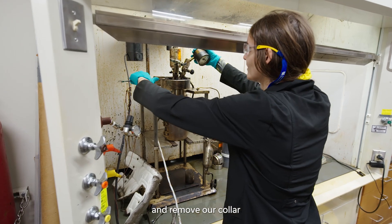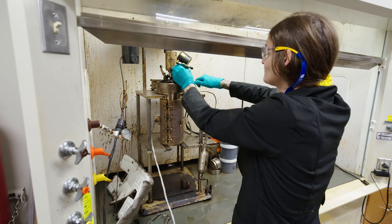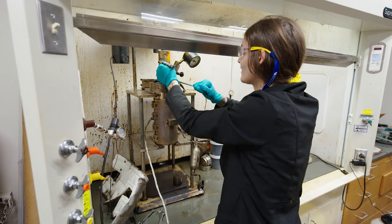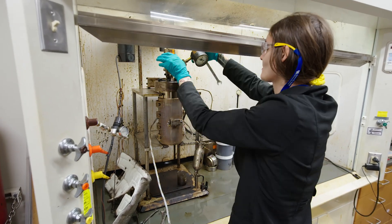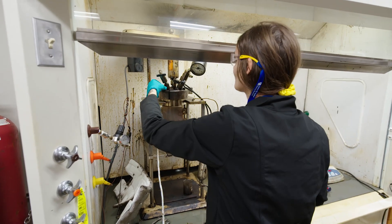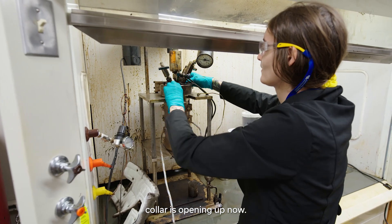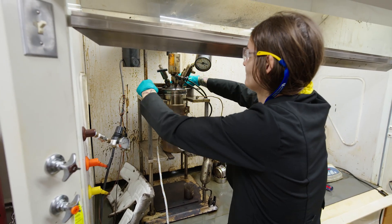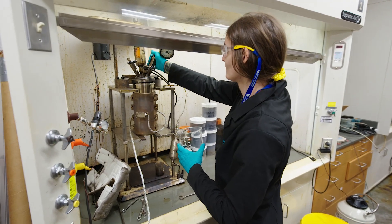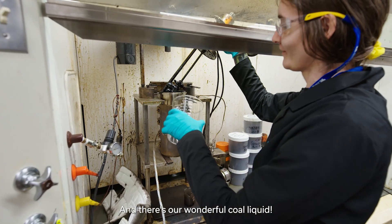Remove our thermocouple, remove the insulating jacket, and remove our collar. You can tell I'm not the one that tightened this. You can see that collar is opening up now. And there's our wonderful coal liquid.